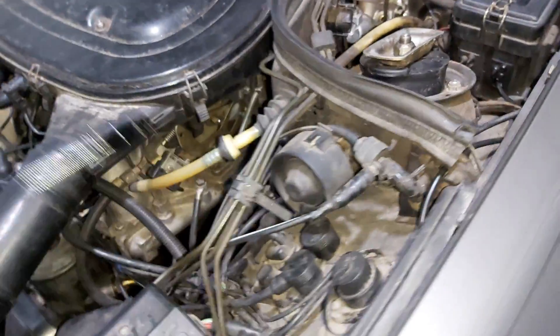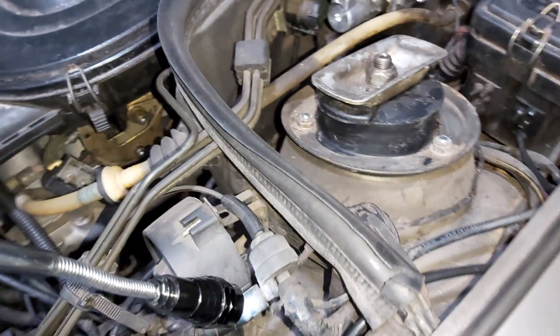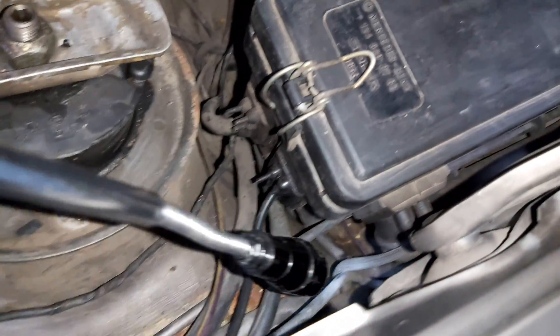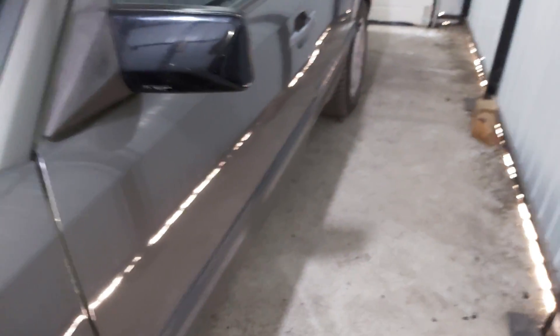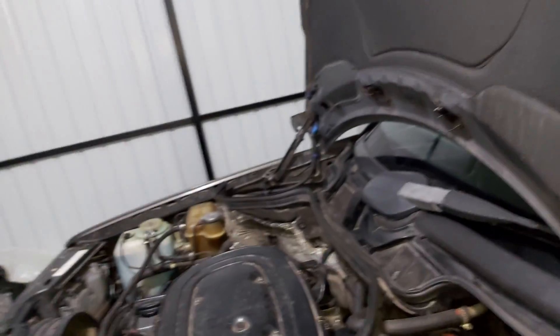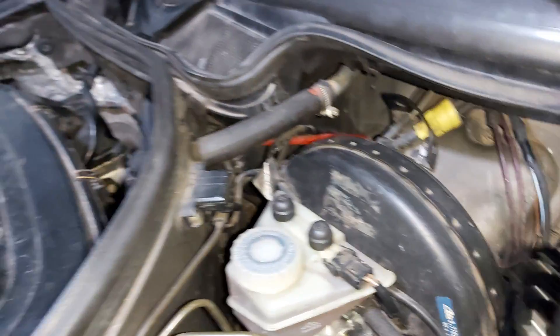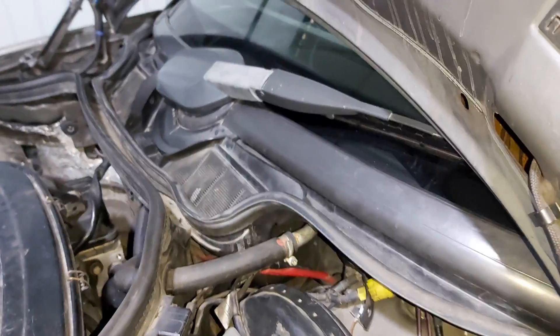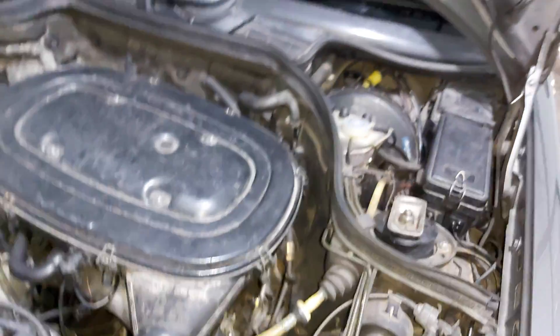This connection goes to the engine — I believe those are the vacuums for the doors, for the central locking. And these purple ones here go to the headlights. That's pretty much everything about the vacuum lines.